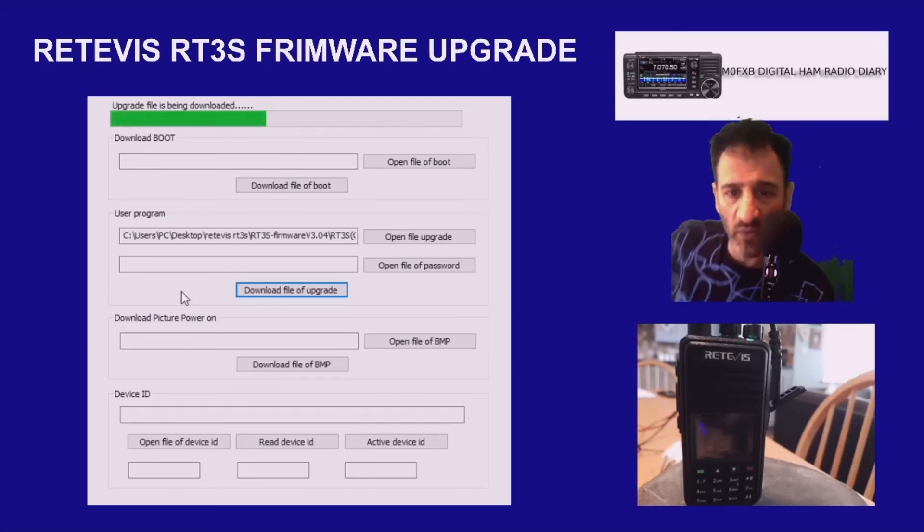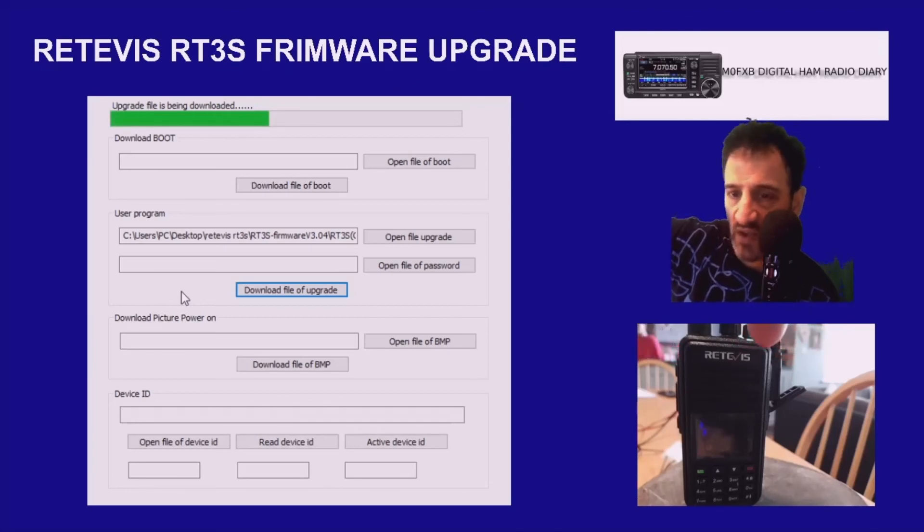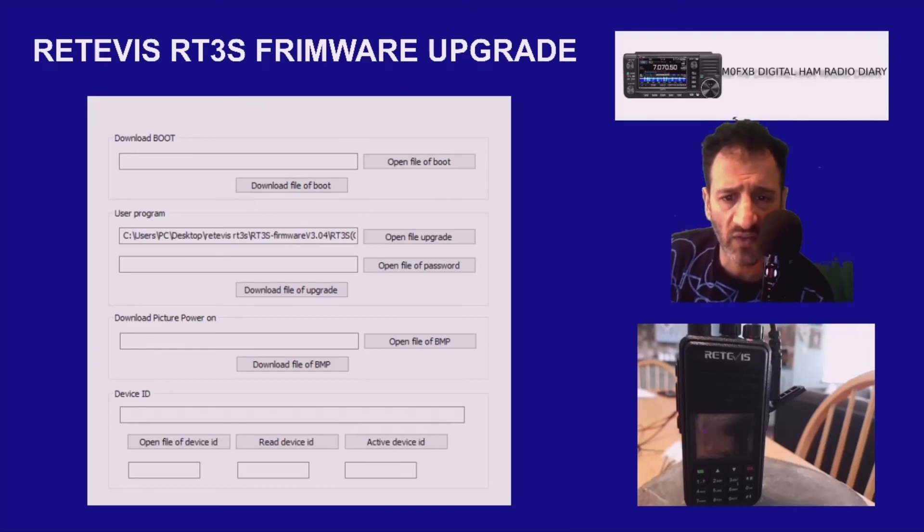Remember my little tip about cutting away — see the pins that plug into the radio? The rubber around the pin can be a bit thick, and it can stop the pins going properly into the Retevis radio. If you cut a little piece away, you'll find that you won't get that problem and the pins will go in all the way. It does say Download Complete. So 73, all the best.